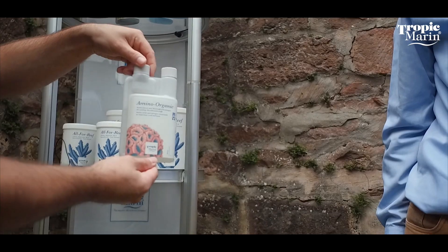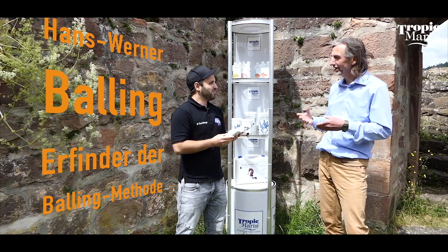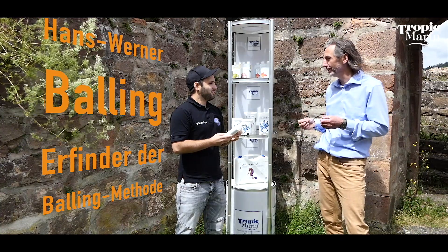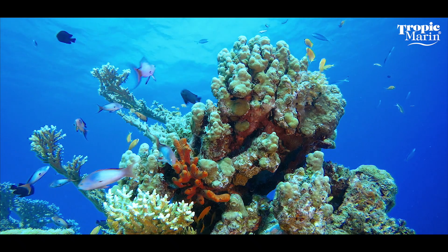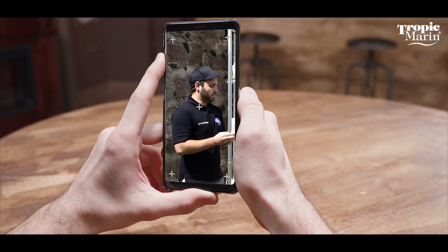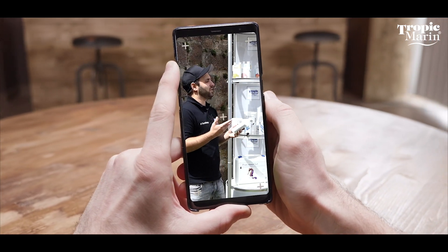Amino organic contains amino acids and organic nitrogen compounds that the corals need for their growth. During this growth they also consume phosphates, which means that the phosphate is broken down and naturally reduced. Can I see the effect somehow — does it show up in the tank visibly?